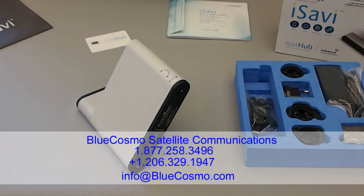Check out BlueCosmos Satellite Communications at BlueCosmo.com for more information.